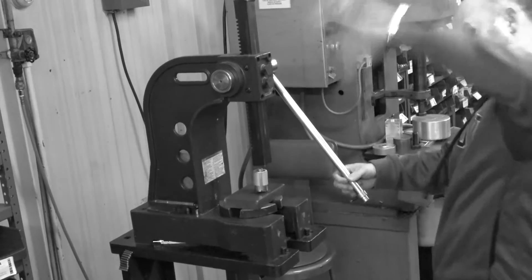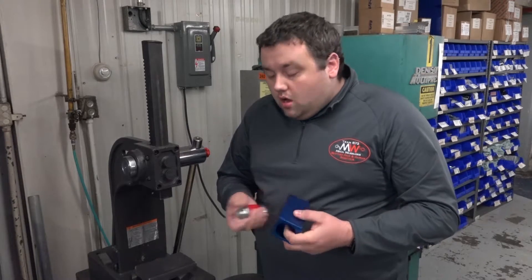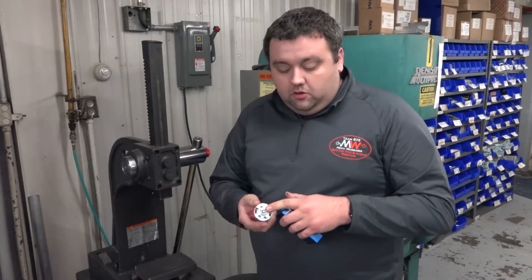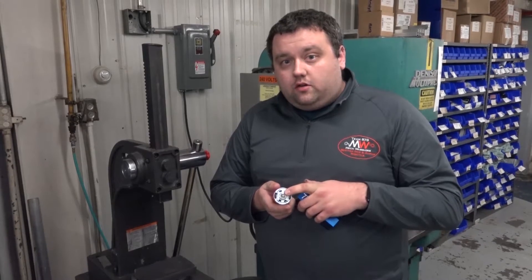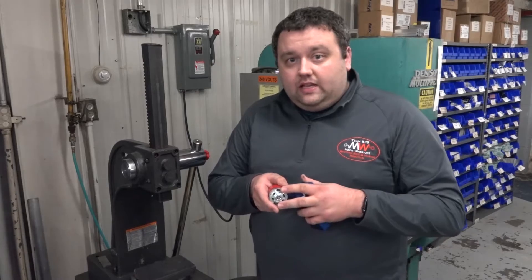Inside each one is a screw. What the screw allows you to do is both support the back shaft of your Redline or 9015 motor, as well as offset it so that if you have leads on your contacts,